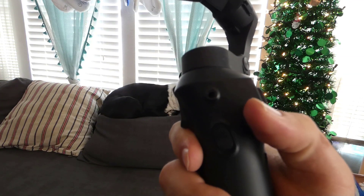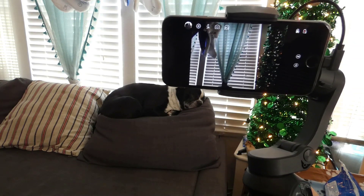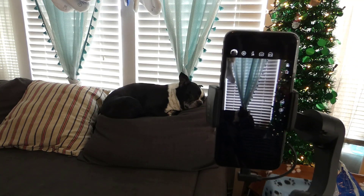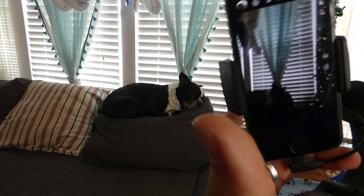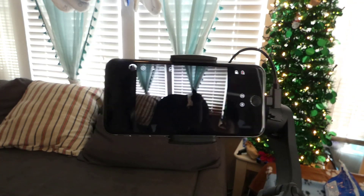This thumb button with an M on it acts as the manual portrait or landscape mode switch. So instead of adjusting it manually, you can just press the button and it will switch to portrait or landscape mode. Although if you're going to leave it plugged in, you want to make sure the cord doesn't get caught when it switches modes.